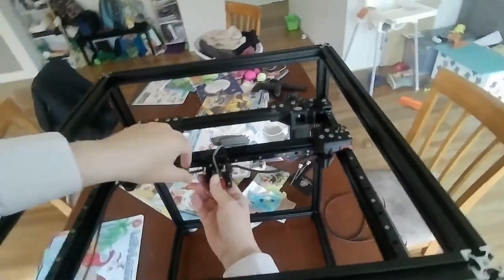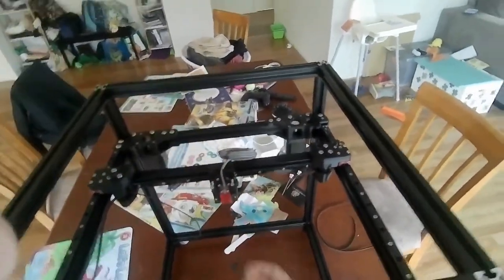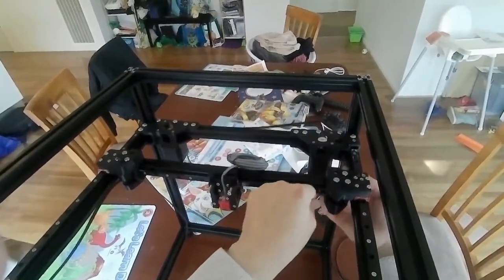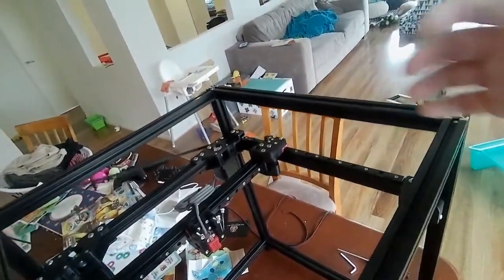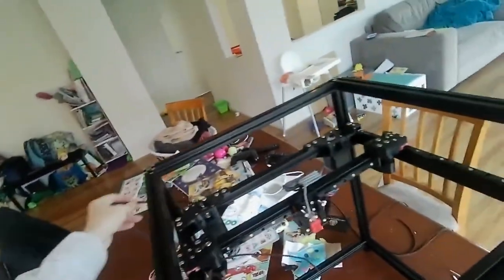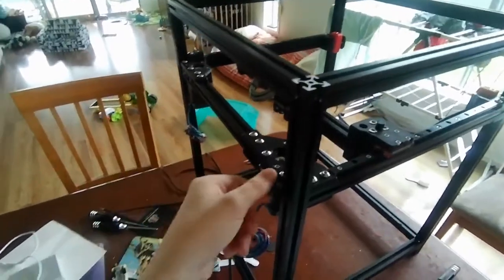We're going to pull it through. This part here is called the afterburner. In previous steps you would have built the XY gantry as well as the A and B drives. For my memory's sake: bottom is B, so this is the B motor, this is the A motor.